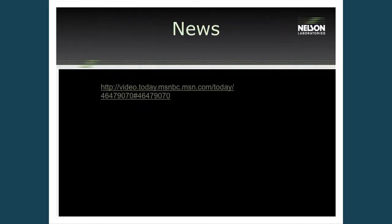Here's a video posting featured on the Today Show just a few months ago about the importance of cleaning, disinfection, and sterilization validations and the issues of infection control. You can still pull it up on the Today Show if you're interested.